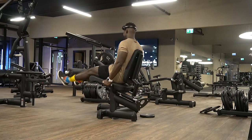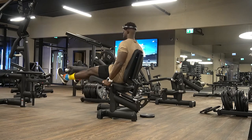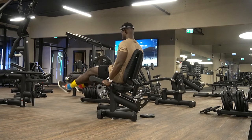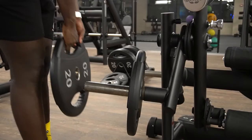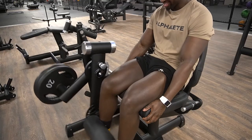First exercise is leg extensions. As you can see, I'm starting off with a pretty light weight and I feel like this is the best thing to do when it comes to working out in general. I feel like you need to warm up. You need to do your warm-up sets before you get straight into the main thing. I see way too often some people come in the gym without even warming up and straight going to their top set for the first set.